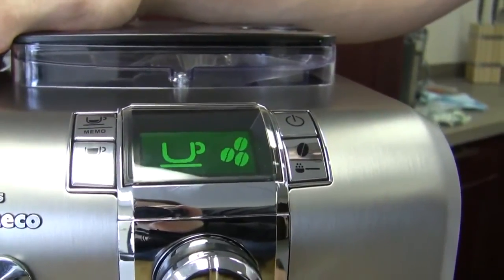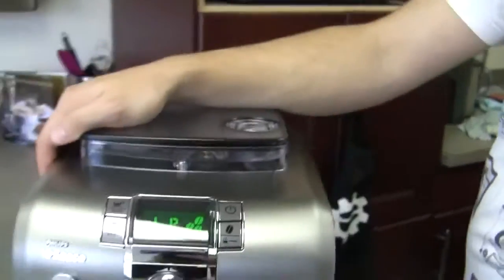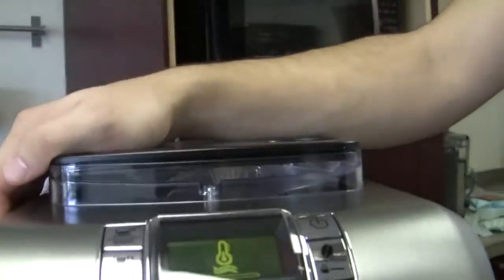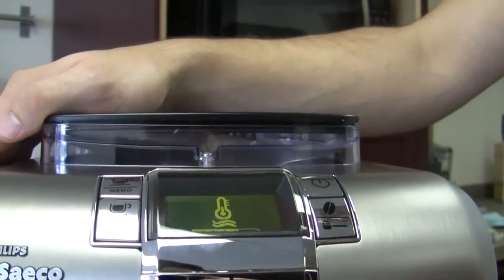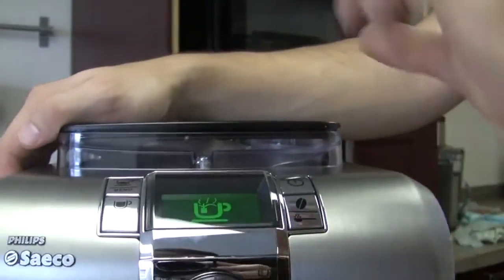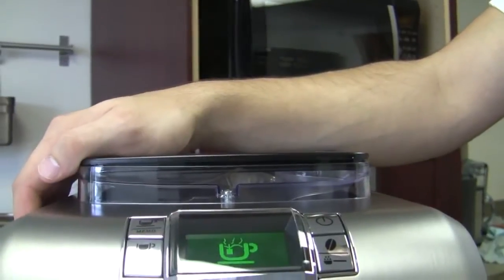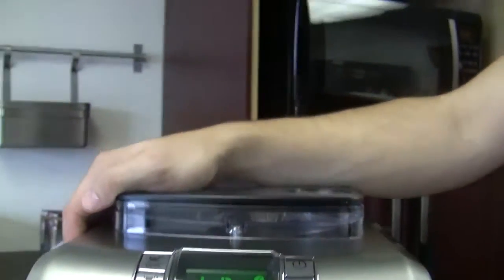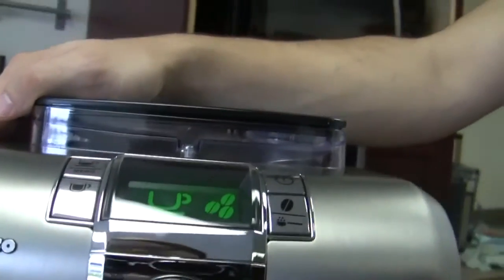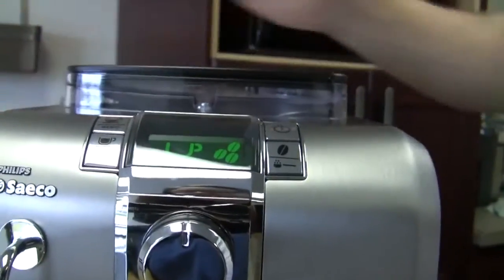If this was a brand new machine, would that have been indicative of priming? It will give you a different symbol for priming — I really wanted to show you that symbol. Essentially, it will put a picture of this knob and then have a squiggly right above it, kind of like a water path. It's sort of like saying you need to fill your boiler. Right now it's telling you that you need to turn this knob to the right. Instead of just saying 'prime your machine,' it's actually showing you a picture of the knob.